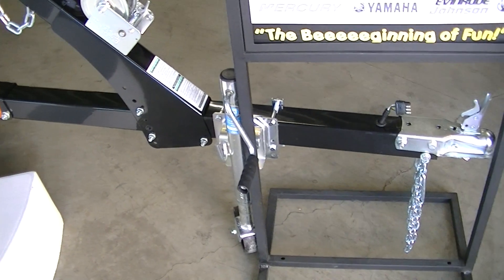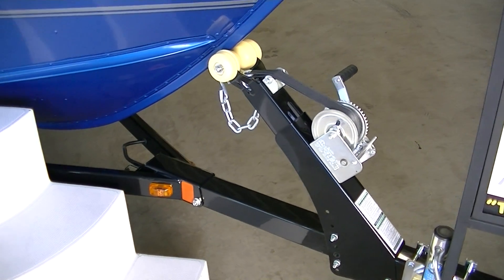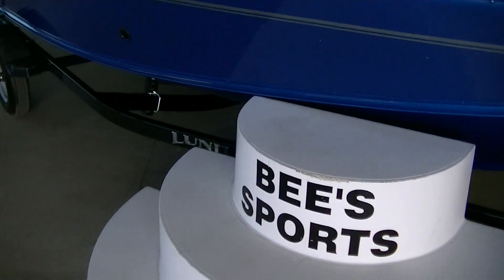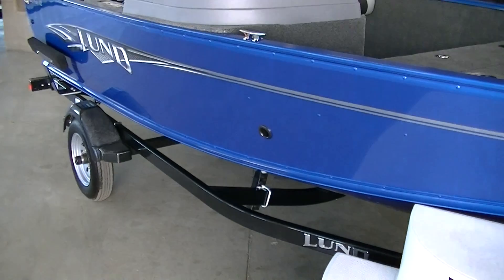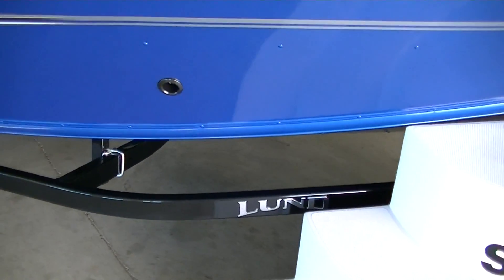The front trailer area has a non-marking bow roller up in the front. Little things like that make a huge difference. Every other boat manufacturer puts the black ones on there and you're going to be left with a bunch of black marks. Really cool Lund raised logo on the trailer.